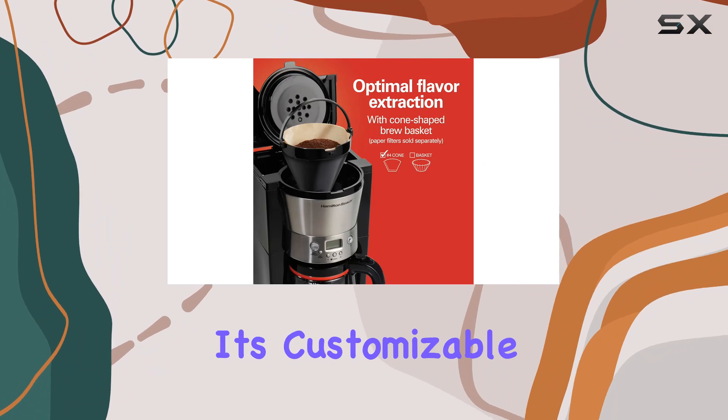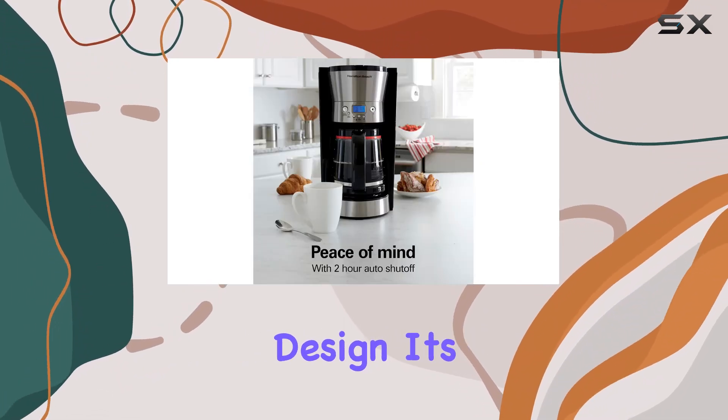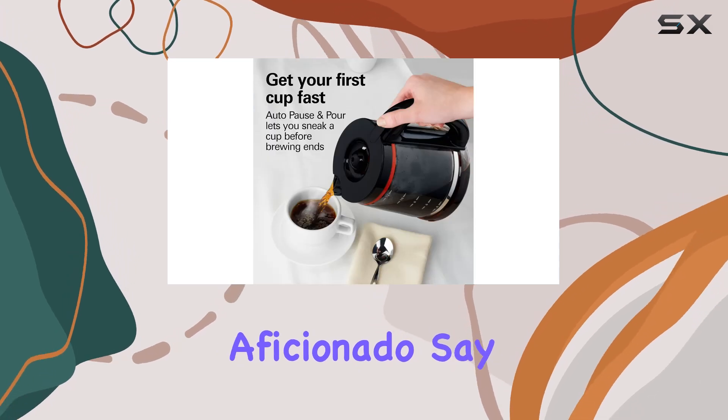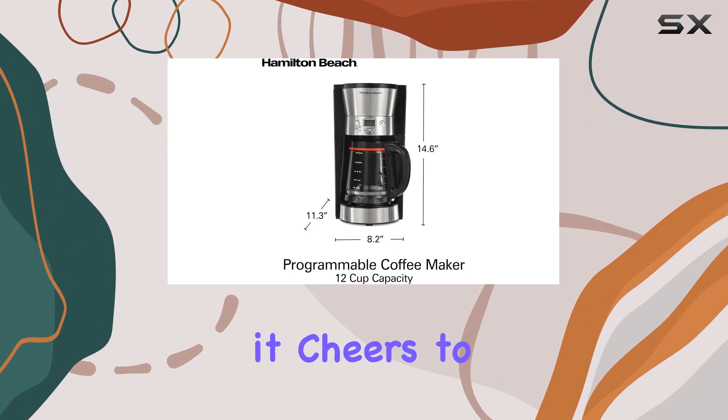In conclusion, the Hamilton Beach 12-cup programmable coffee maker is a game changer for your morning routine. With its customizable features, power-packed performance, and stylish design, it's a must-have for any coffee aficionado. Say goodbye to mediocre brews and hello to coffee the way you like it — cheers to a perfect start every morning.